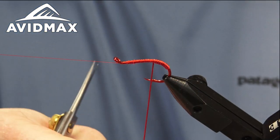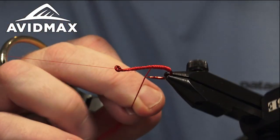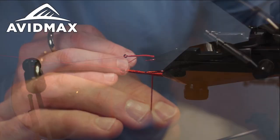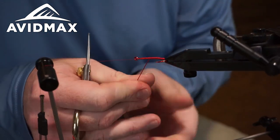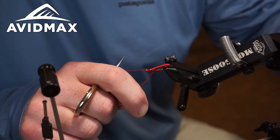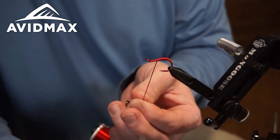Obviously a great attractor pattern — can be fished year round in a wide range of situations, from still water to tail waters and free stones. It's a great attractor bug as either your lead fly position or your point fly. Really just play around and put it into the zone where you think those fish are holding.